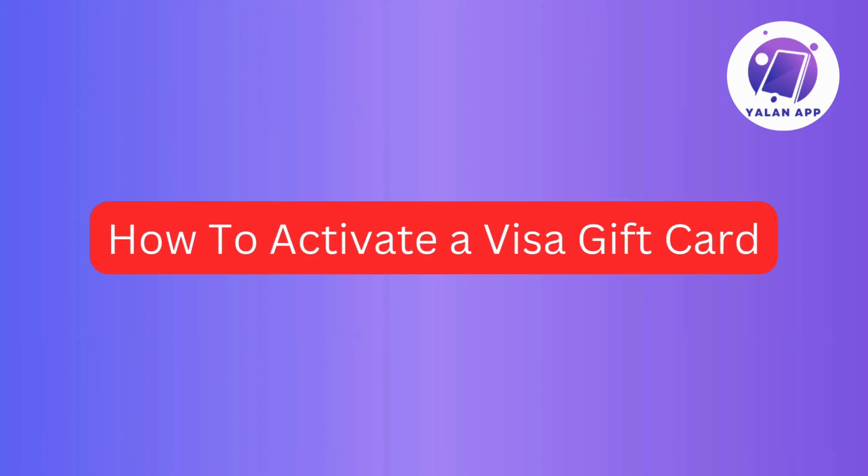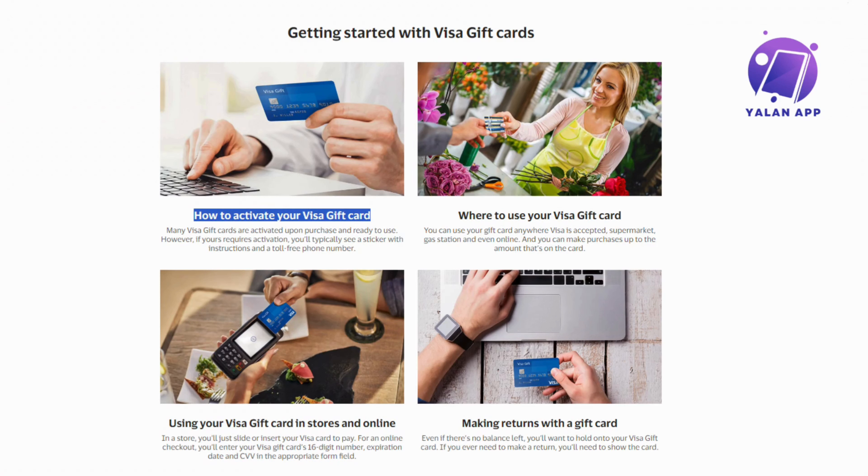Have you ever received a Visa gift card and wondered how to activate it? Well, you're in the right place. In this video, we'll walk you through the simple steps to activate your Visa gift card hassle-free. Whether you're a seasoned gift card user or a first-timer, we've got you covered. So without further ado, let's get started.